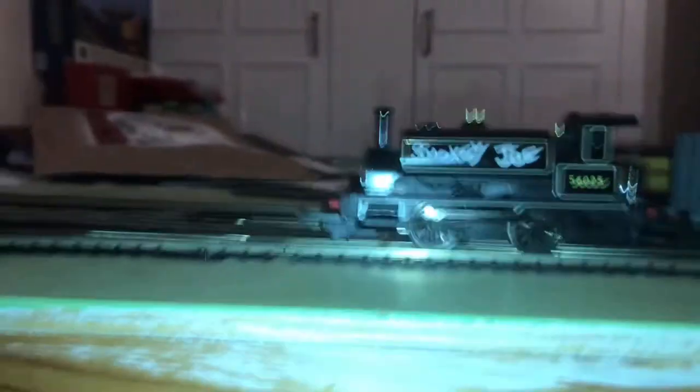Crank up the power and off she goes. Give her full power — you can see she's absolutely whizzing around, running beautifully. Running really well. Very impressive loco indeed, and for only £40 it's very good.